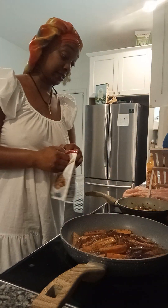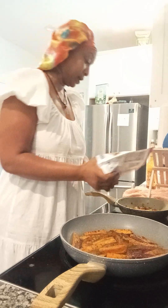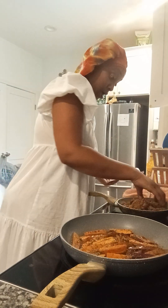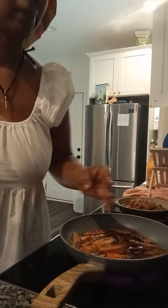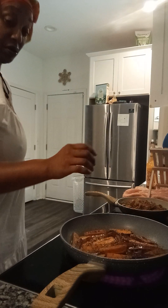I'm gonna go ahead and add in the meat and then we're just gonna cover it up and let it finish doing its thing. Yes, I'm gonna season my meats — yes ma'am I sure am. I'm vegan, okay — that don't mean I don't have any taste!